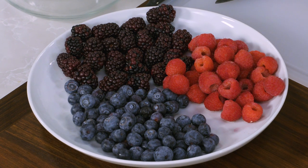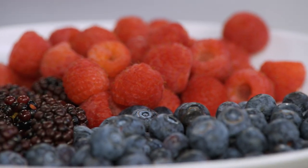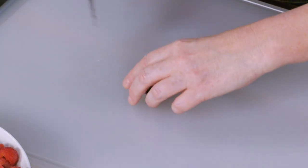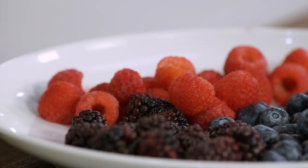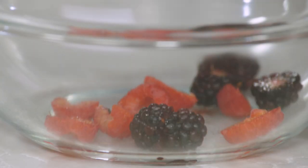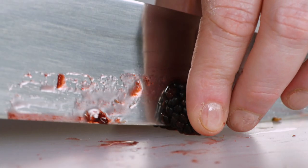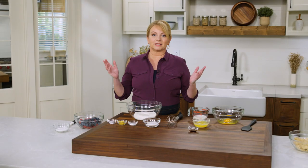We're going for the whole trifecta: blackberries, raspberries, and blueberries. In total this is 15 ounces — 5 ounces of each. We want to make sure the berries release their sweetness and juices later when added to the batter. For the larger berries like the blackberries and raspberries, I'm going to cut them in half crosswise. The blueberries don't need to be cut.